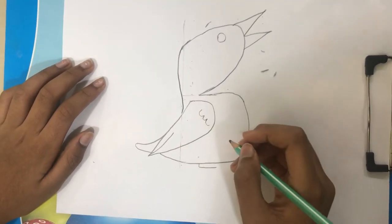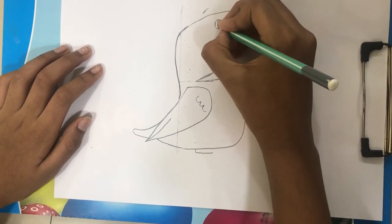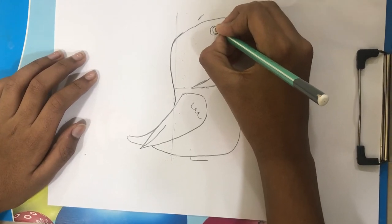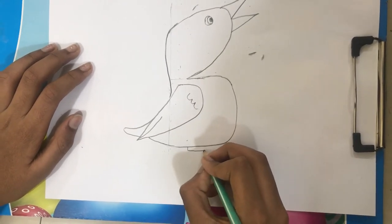Now this is the last step, step 5. We finish drawing the legs.